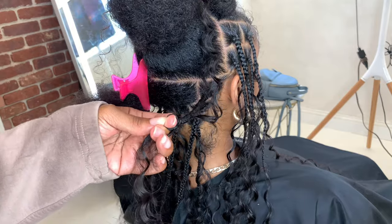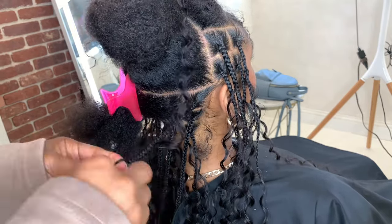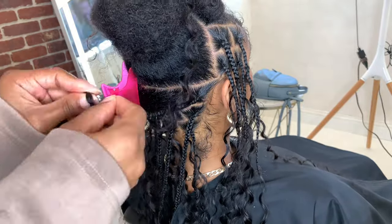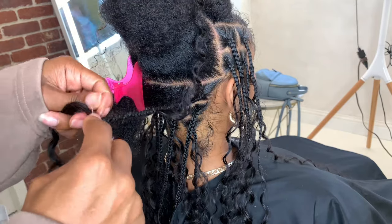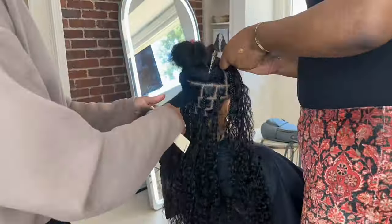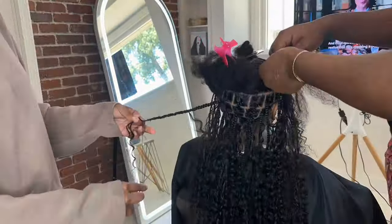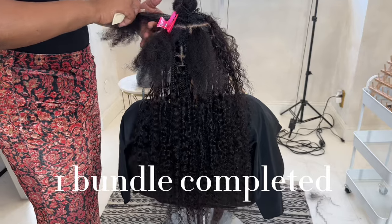It took me and my assistant three hours to complete, but that was with filming too. This style takes a lot of energy but it's definitely worth it. For me it takes about three to four minutes per braid, depending on how many curls I want to leave out. As I go higher in my rows in the back, I leave out more curls to give it a fuller look. On the last row in the main part for the front, I leave out about five to six curls to really fill it in.